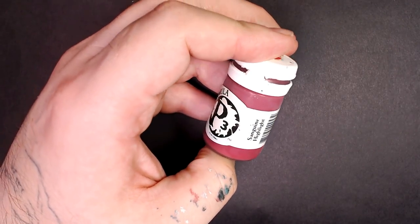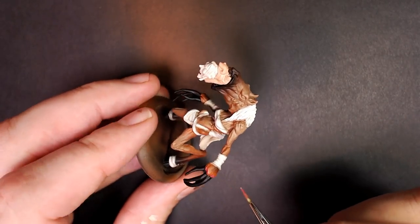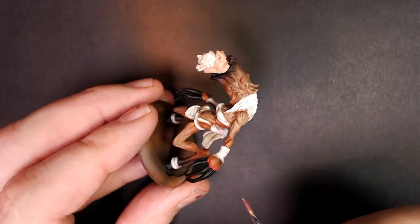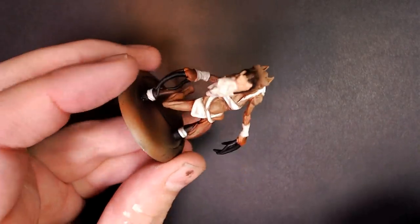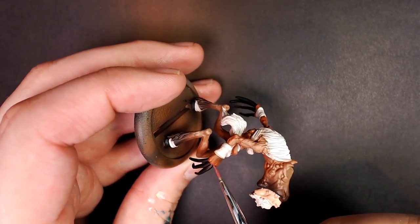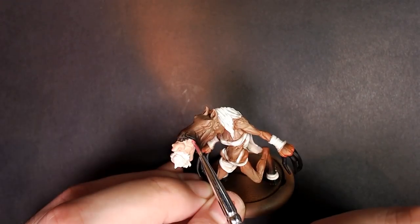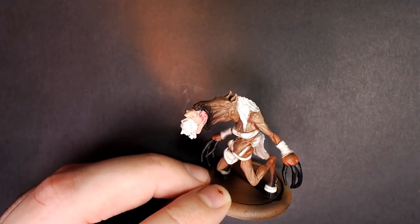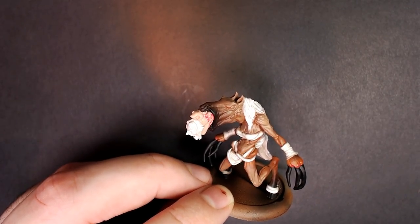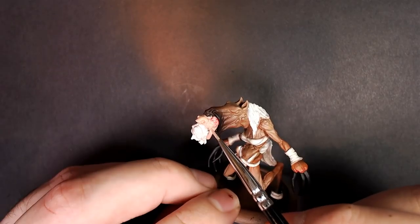Sanguine Highlight — solid P3 color. We're going to use this to quickly glaze in a little bit of skin irritation where the claws are busting out of where the hooves once were. Just a real thin coat, real watered-down paint, almost like a wash or a glaze. Let it dry — if you feel like you need another coat, do another coat. Same thing — throw a little bit of this sanguine highlight on the face of throw-up dude one, then grab a little bit of Midland Flesh and blend it back in so there are some nice interesting skin tones.